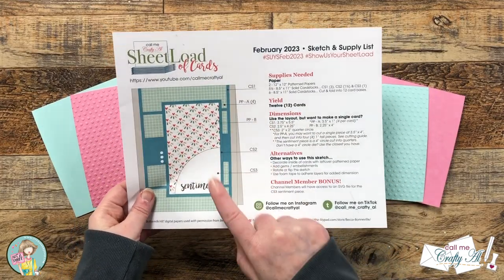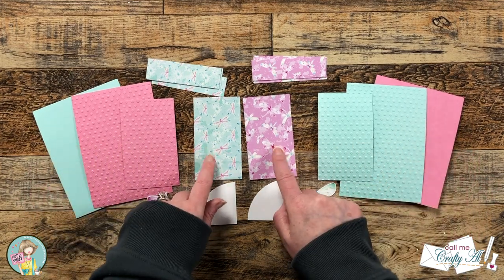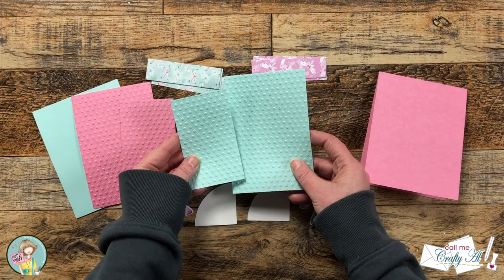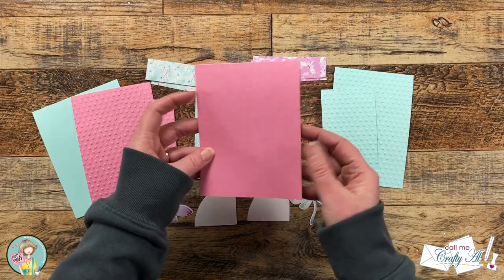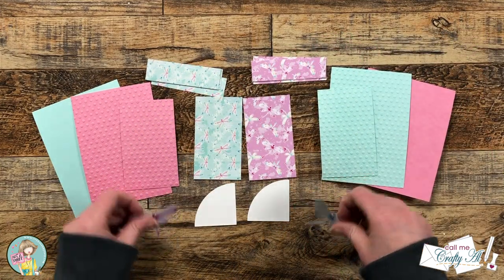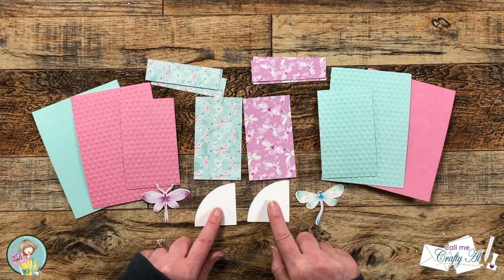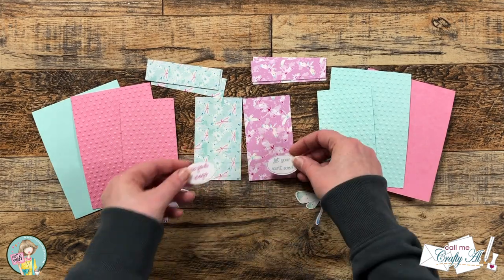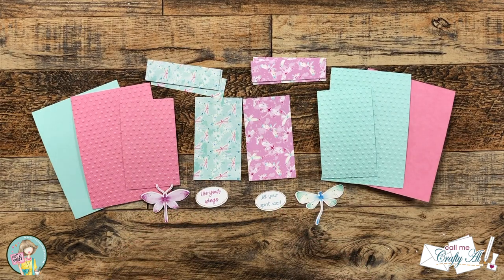Off screen I cut some coordinating cardstocks for the dragonfly papers. You'll notice on my colored mats that I used my dots embossing folder on those just to give a little extra texture. I also made some coordinating card bases that were top fold and chose the dragonflies that I thought would contrast best with the pattern paper behind it. For my sentiment piece, instead of using the white cardstock ones that I cut, I'm actually going to be putting the sentiments down at the bottom.